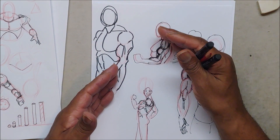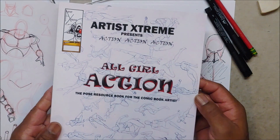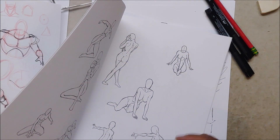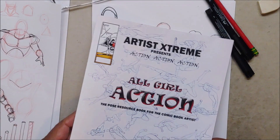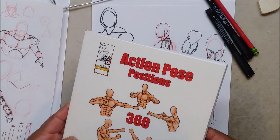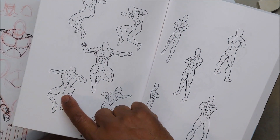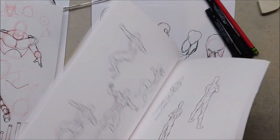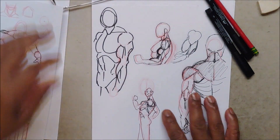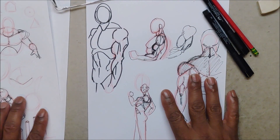I'm showing you how to draw the positions you want, not just watch me draw something. I have my books here — drawing books I made to help people. That's why I came up with Action Pose Position 360, where I draw the same basic position from different angles — front, side, back. But that still might not be what you need, so this series shows how to do body parts and what they look like when you turn, twist, and view them from the top and bottom.